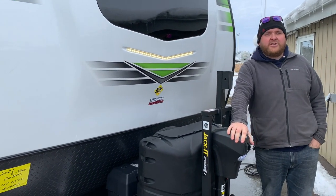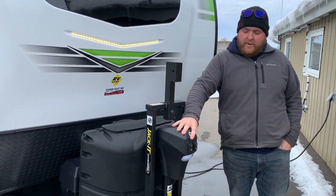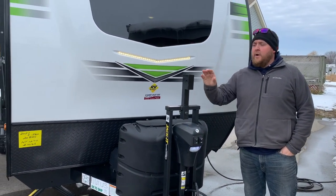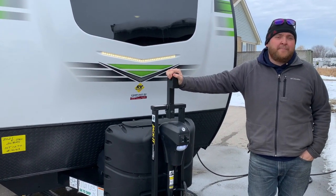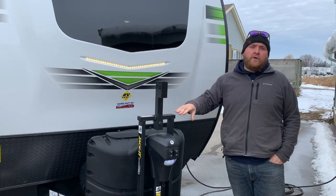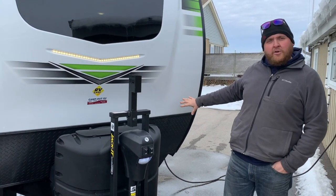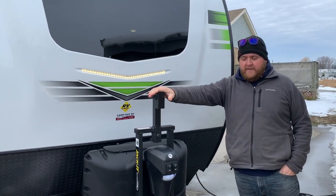This one does have a power tongue jack on it as well, so when you're loading up and unloading you just hit a button — you don't have to crank anything. We ordered this one with the optional jacket bike carrier. It's an over-hitch mounted bike carrier and it'll hold two bikes. The bars for it are underneath, but it attaches onto this device here.